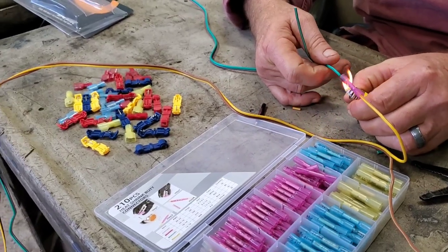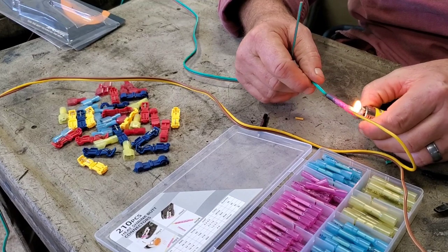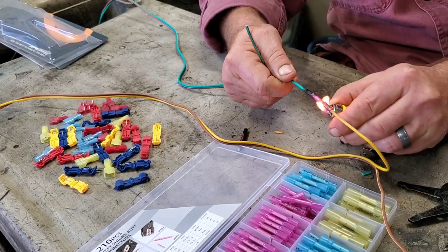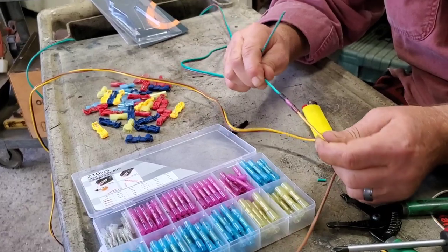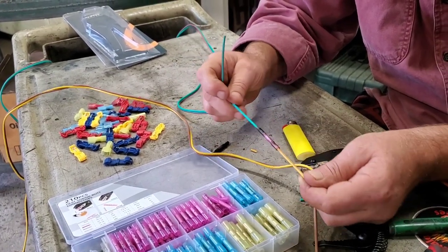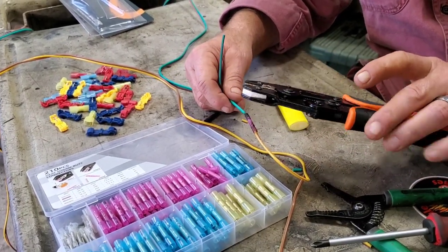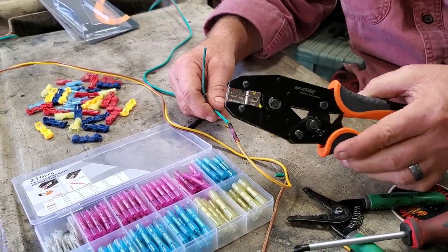I do like the heat shrink on these — I have some others like that. You can use a heat gun, lighter, or wife's hair dryer — whatever's handy, just get it done. They sent us this in exchange for doing this video, so my honest opinion: this is a good tool. I like it. I've got another one I use, but I think this one's heavier duty than what I have. So I'm going to continue using this one.